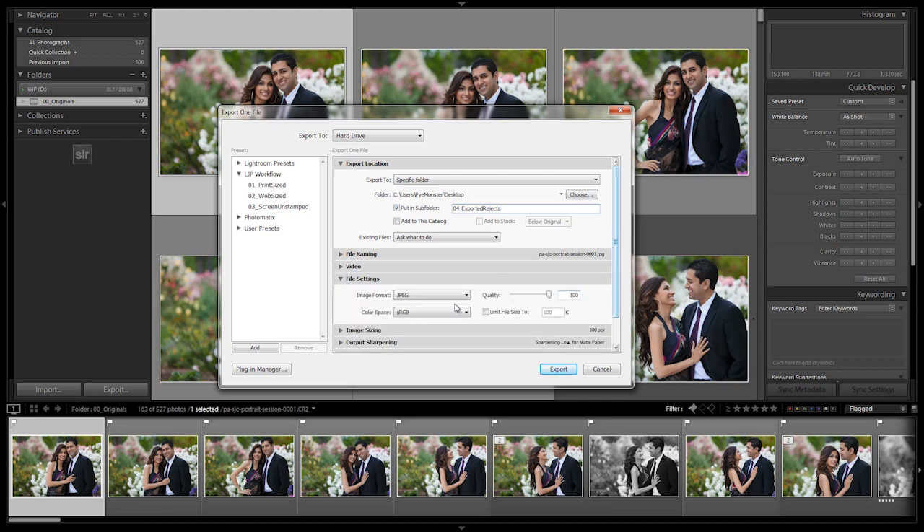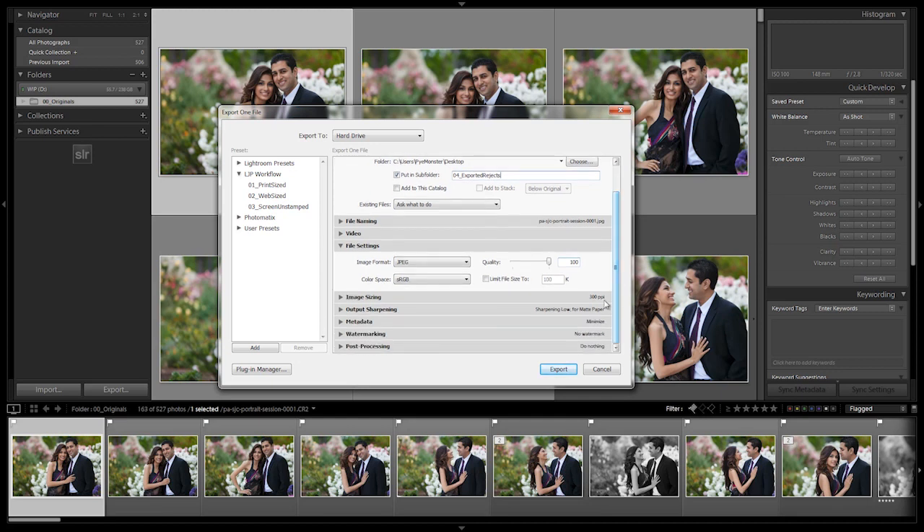We're going to leave this at 100% quality. We can leave this as sRGB — the safest thing is just to leave it on sRGB for most of you.